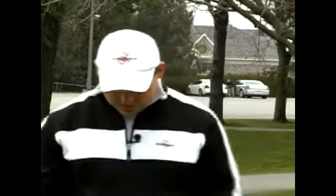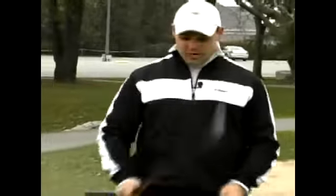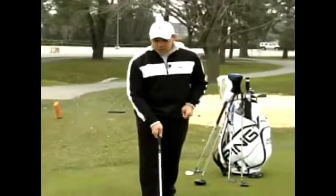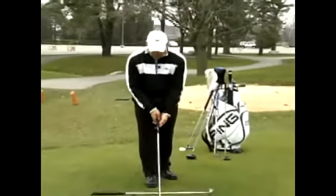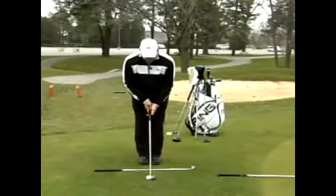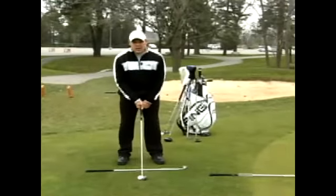I'm here to show all those lefties how to align themselves correctly to the golf shot. I've got my left-handed golf club here. I'm going to place the golf club behind the golf ball — that's the first thing we always do to make sure that we're square to our target. We have our grip onto the golf club, and now our feet, as we talked about in stance, are shoulder width apart.